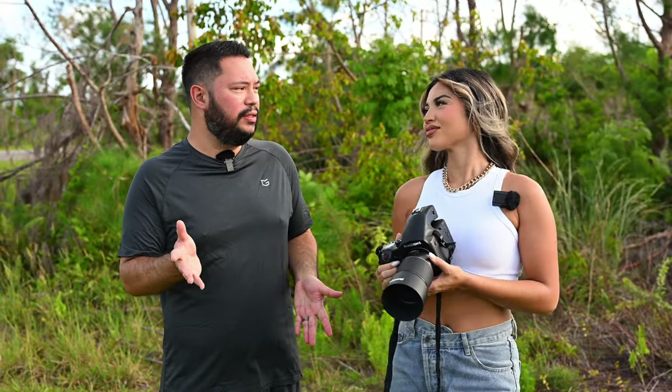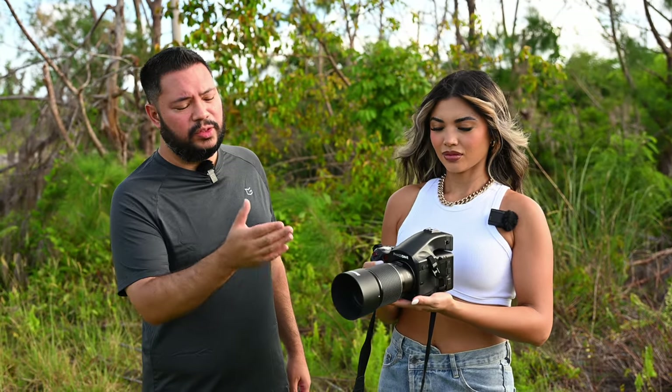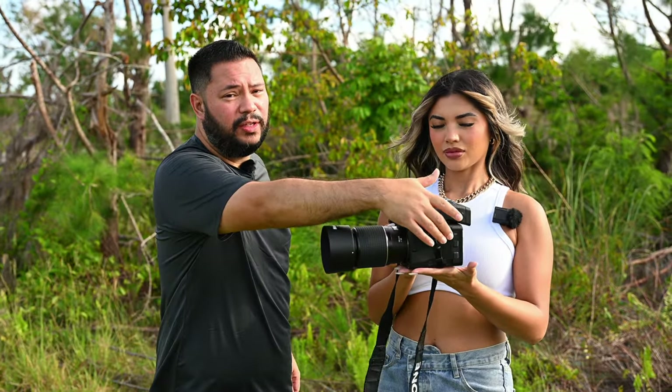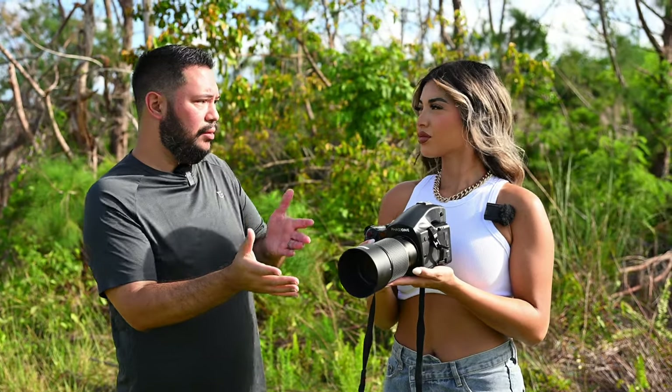Thank you so much, I appreciate that — and you're an awesome model. We've been shooting for about 15 minutes, you're very easy to work with, you know your poses and angles, so I'm basically just pressing the shutter button and we're getting good shots. I want to focus on this lens: the Mamiya 150mm f/2.8. It's a little heavy — 1.7 pounds or 771 grams, 72mm filter thread. It kind of balances the camera out because the digital back on the Phase 1 DF+ body is heavy, and with this lens the setup balances out nicely.